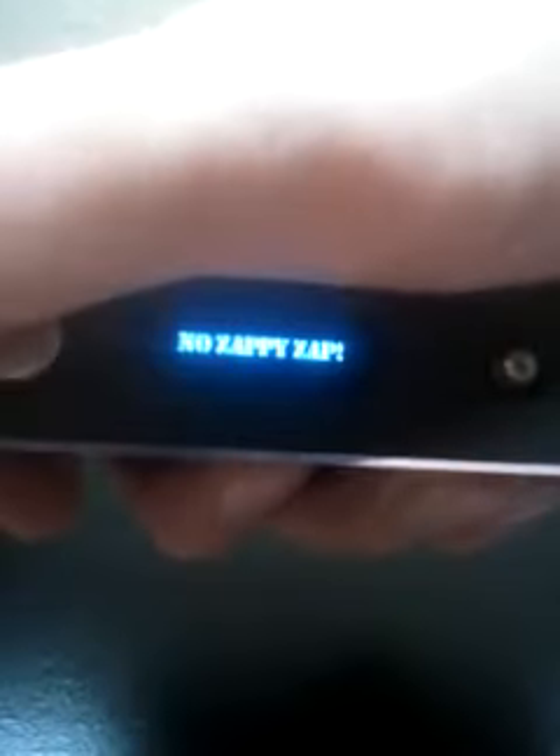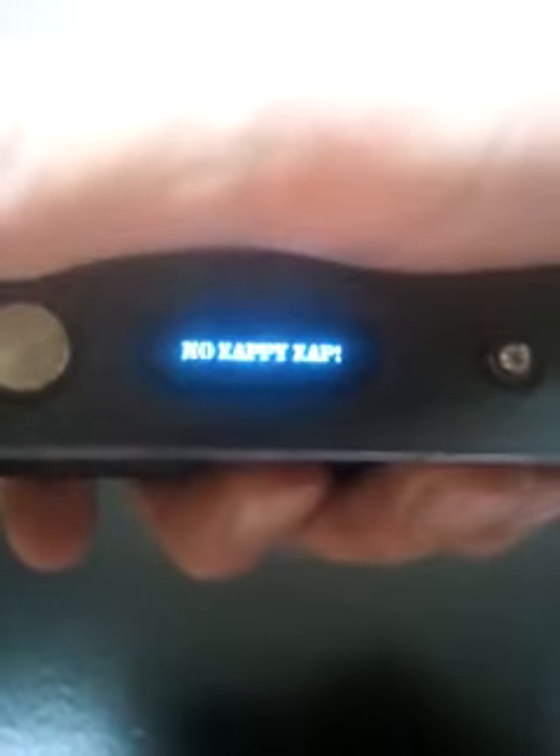Wait, I wish you could read that. There you go. Instead of throwing 'check atomizer' — no — zappy zap.